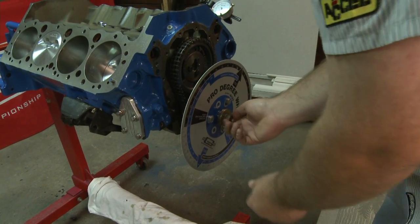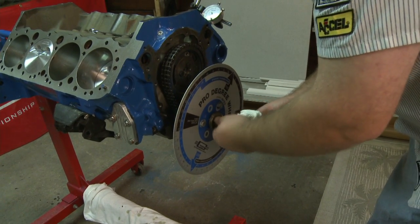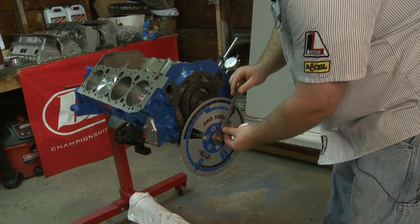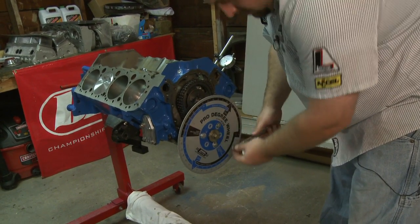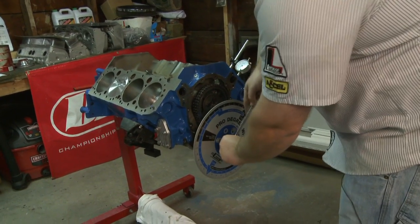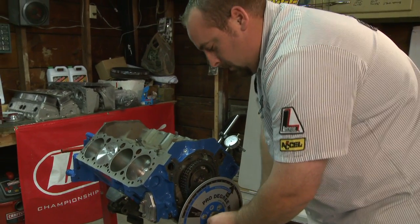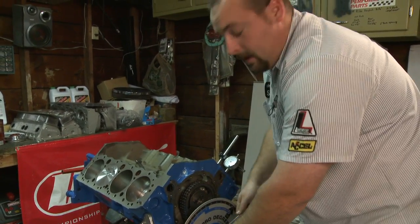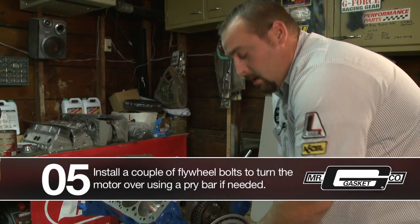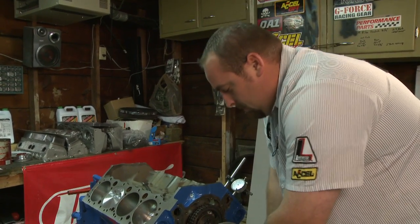Slide your crank bolt in and just make sure that little spacer lines up in the bore of the degree wheel. You just want to get them snug — you don't have to wrench them down, just a little snug. Snug up your crank bolt too. Sometimes the crank bolt will allow you to roll the motor clockwise and counterclockwise. If that's not the case, you can put a couple crank bolts in the back half of the motor while it's on the stand and use a pry bar to roll the motor back and forth.